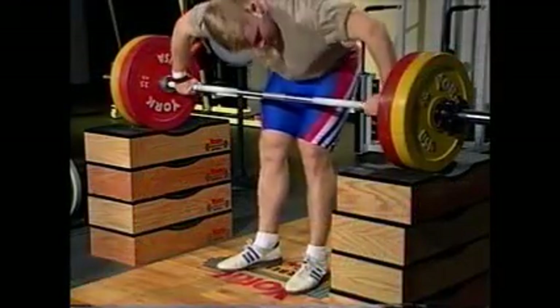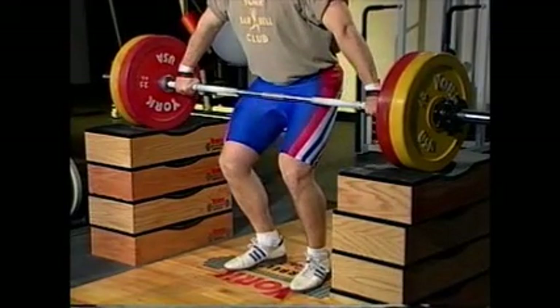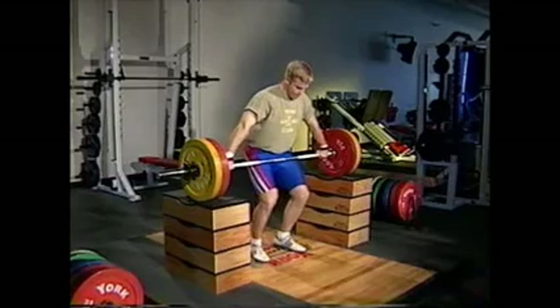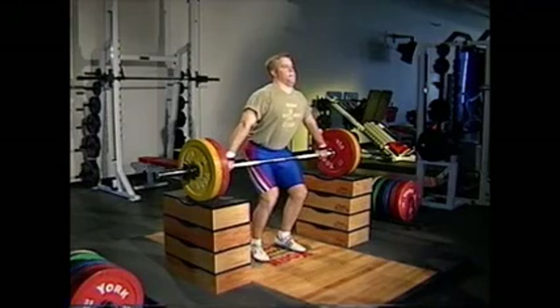Get into the power position with your balance toward the front part of the foot. The knees are positioned over the toes. The muscles of the upper back are stretched, with the arms straight and your torso forward.